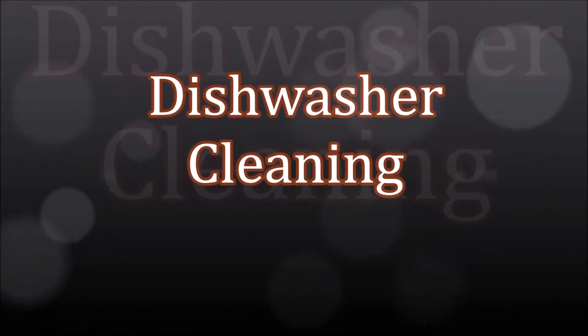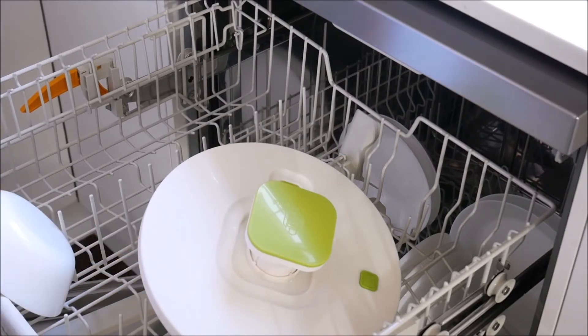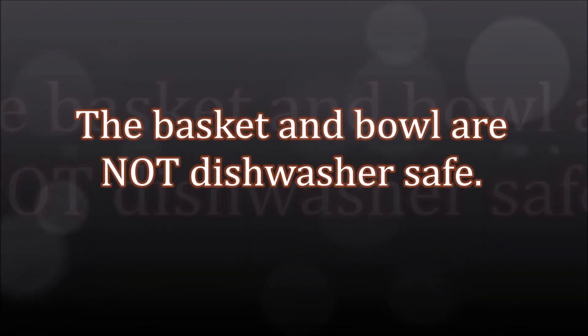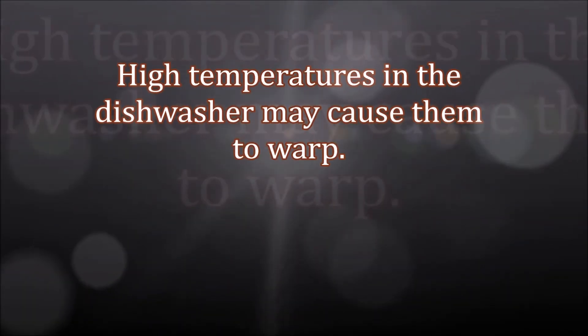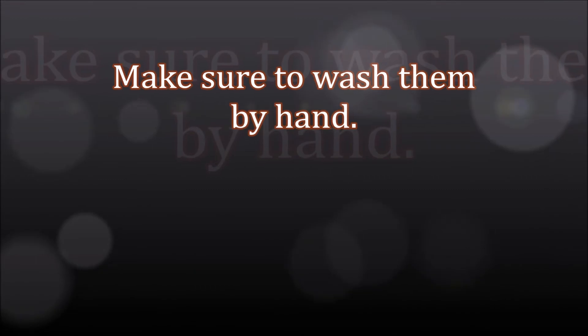Dishwasher cleaning. The lid is dishwasher safe, top rack only. The basket and bowl are not dishwasher safe. High temperatures in the dishwasher may cause them to warp. Make sure to wash them by hand.